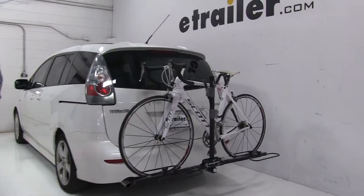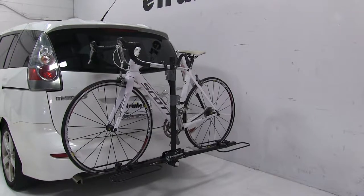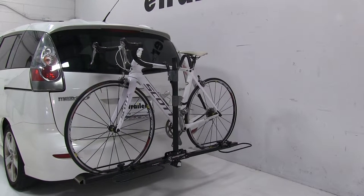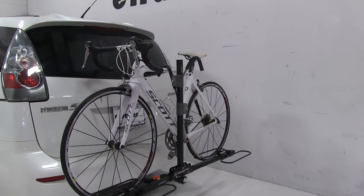Today in our 2007 Mazda 5, we're going to be test fitting the Swagman XC2 bike rack, part number S64650. We already have a bike installed on the rack, so let's go ahead and take a closer look and show off some of the features.